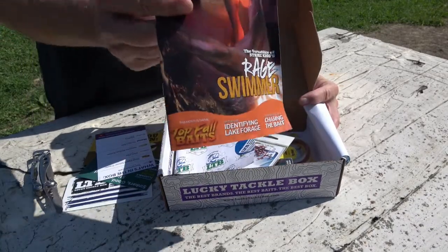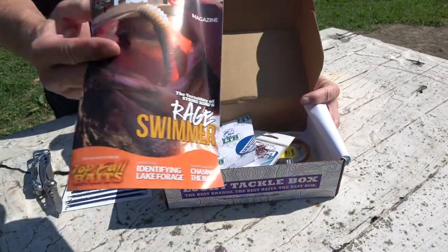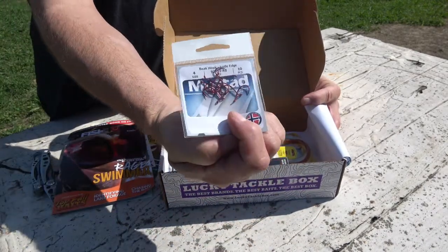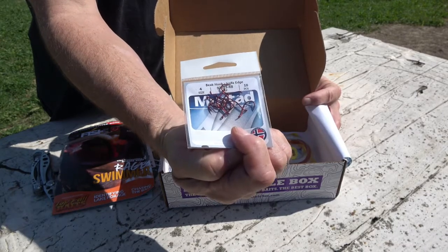We have their monthly publication in there with some reading material. There are the Mustad hooks, and those are exactly the right size for walleye — they are size 4.